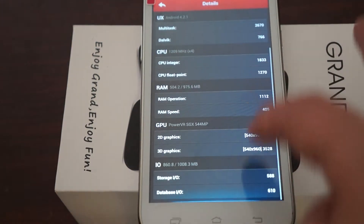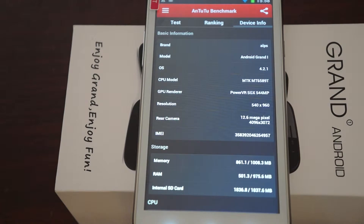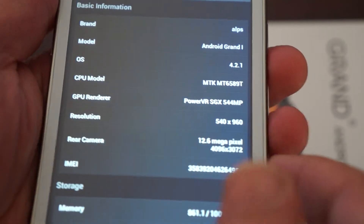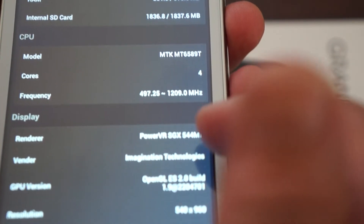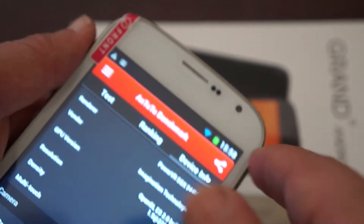Let's go to About Device — device info. So this actually has an MTK6589T CPU, which is the latest CPU. The screen resolution is 960x540, and there's a 12.6 megapixel camera on the back. It clocks up to 1.2 GHz, 240 DPI, and the front camera is 5 megapixel.